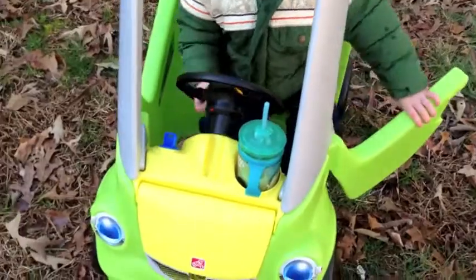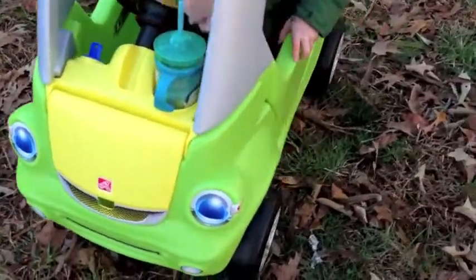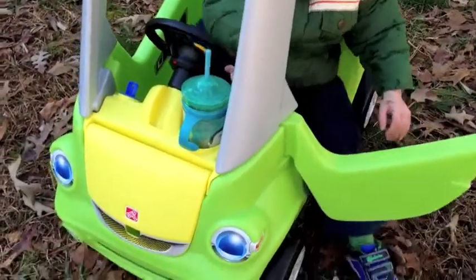Here's the Step Two Easy Turn Coupe. You can tell — well, you might not be able to tell — but it's green. It's kind of a lime green and yellow, so it's a great gender-neutral color.